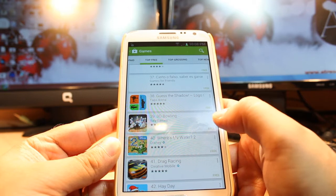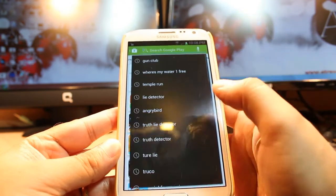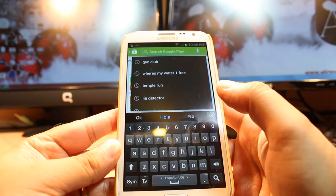As you can see, Where's My Water 2 is here. If you cannot find it, tap the search option, type the name of the game, then download and install.